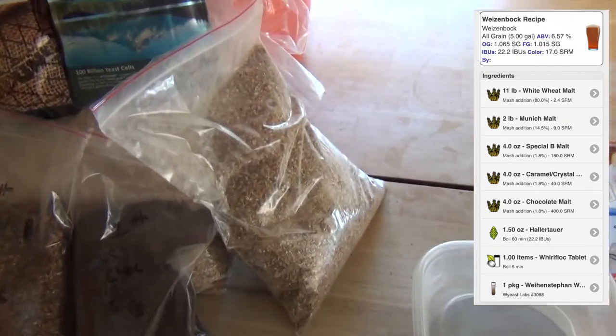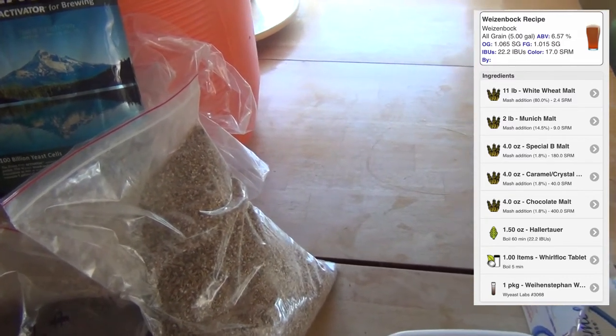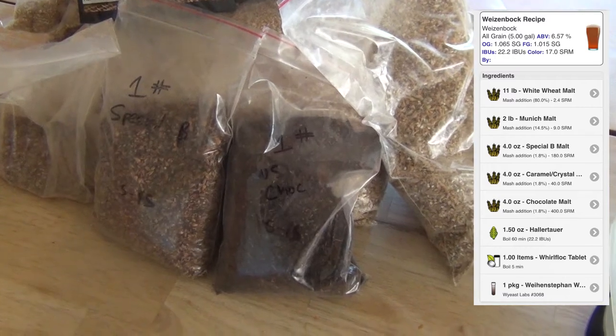We're going to use 2 pounds of the Munich malt. That's going to give us our malty sweet flavor and add a reddish amber color to the beer. We're going to use 4 ounces of chocolate malt. This will darken it up a little bit, make it kind of brownish.